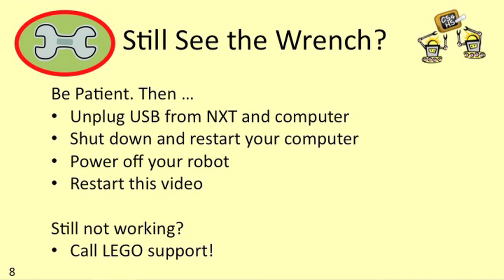Unplug the USB cable from your NXT and from your computer, shut down and restart your computer, power off your NXT, and then go back to the beginning of this video and start again. If it still doesn't work, then I recommend you call Lego tech support — their information can be found on our resources page.